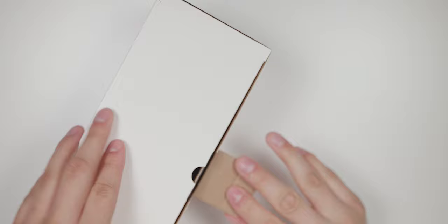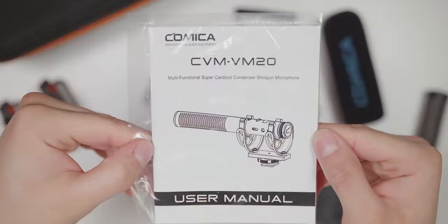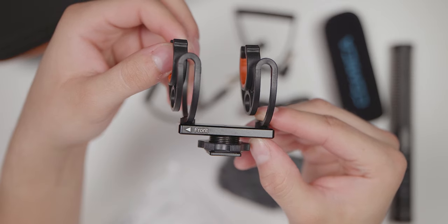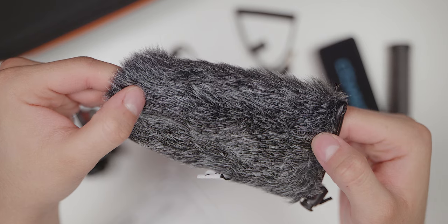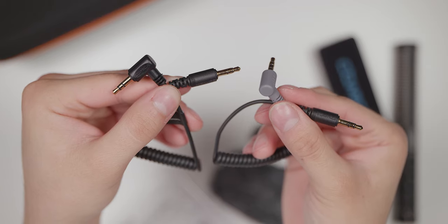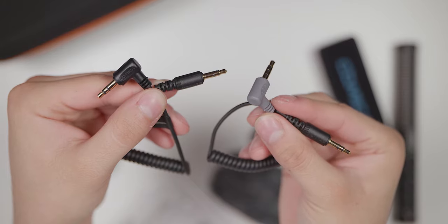Now take a look at what you get in the box. We got a carrying case to easily travel with it and not have it get damaged during transport. Inside the carrying case we got a user manual, the Comica VM20 microphone itself, a shock mount that has a hot shoe to mount it on a camera, a windscreen, a furry windscreen or dead cat to reduce windy noise, a USB to USB Type-C cable to charge the microphone, and finally two 3.5mm cables — one TRS for a camera and the other TRRS for a smartphone.